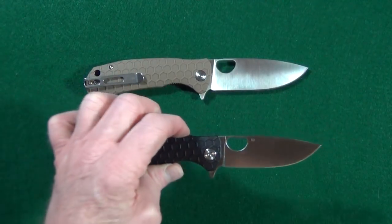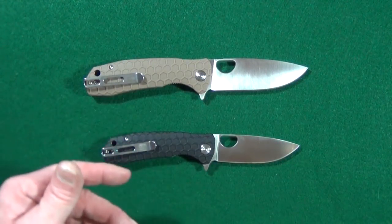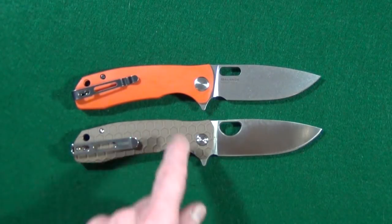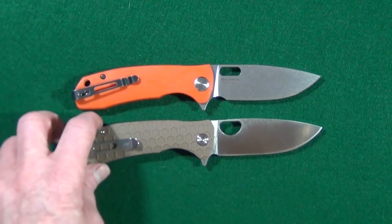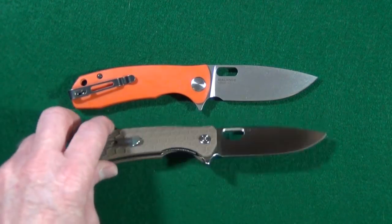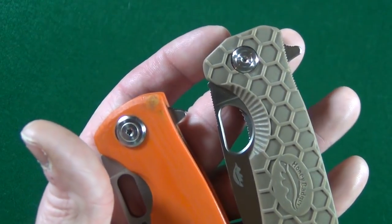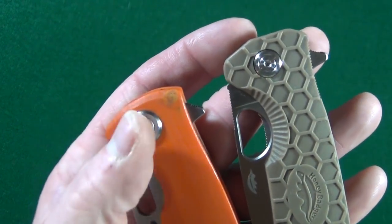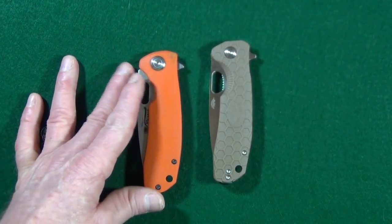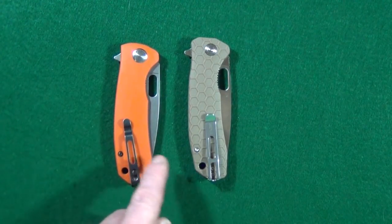Last potential deal breaker is going to be the price — they are different prices for both: the medium is $54 and the large is $59. I also brought in the Maxace Balance, which I've had for a couple of years now, and you can see the obvious similarities between the two. Even the pivot screws are almost identical — the one on the Maxace Balance is a little bit larger, but it has that same groove milled in. The lanyard holes are in the same exact spot, the pocket clip is pretty much in the same exact spot, and both have multiple deployment options.